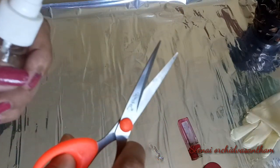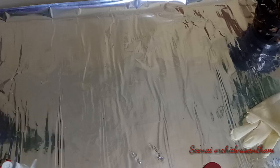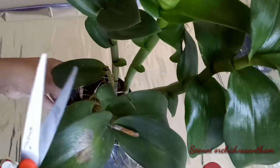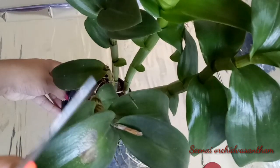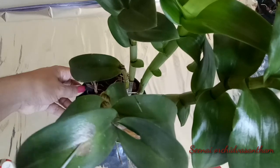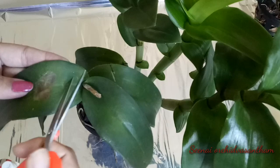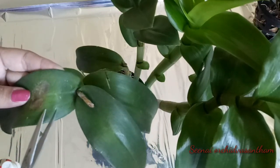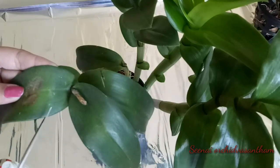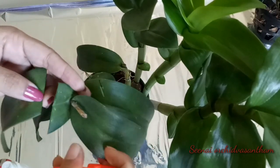Now I will wash the leaves with a tissue. I will cut the leaves. I have done this before, but I will carefully cut the leaves. Now we have to cut this leaf here — we are going to trim this leaf. The leaf is going to be cut right here.